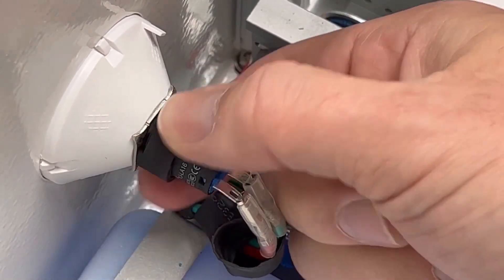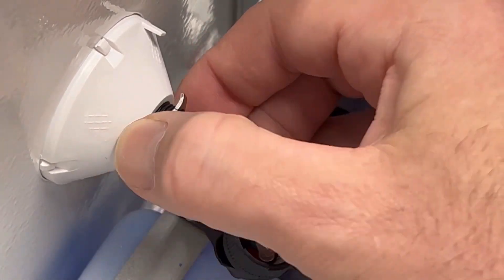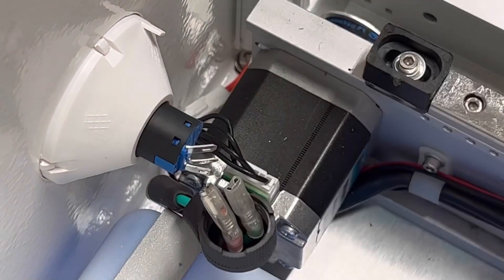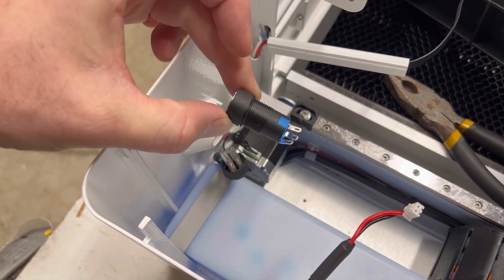Let's go ahead and pull this collar off and pull the retaining ring — and it should slide right out.